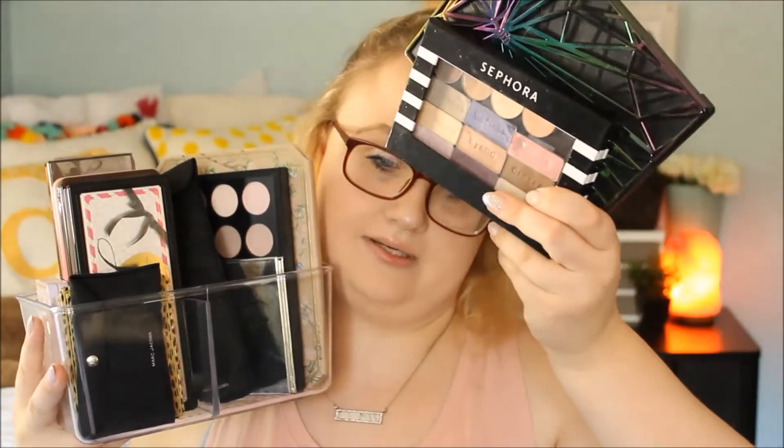Hey everyone, Caitlin Shannon here. Welcome to my channel. Today's video is going to be my makeup palette collection. I got two more that don't fit, but if you want to see what I have in my palette collection, let's get into it. Starting with this clear container...